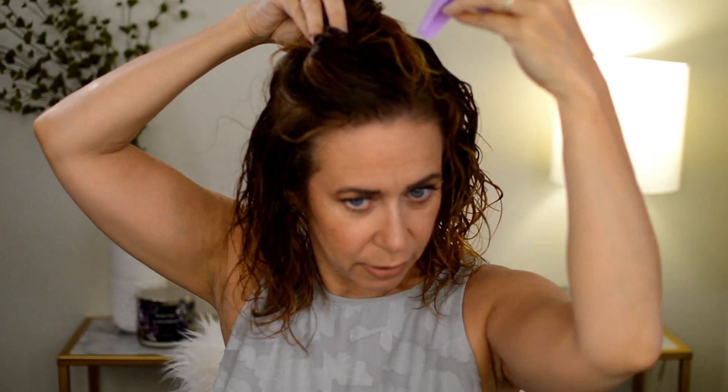I can see the curl definition — it's just a little more time-consuming. But here we go, we'll just keep going.